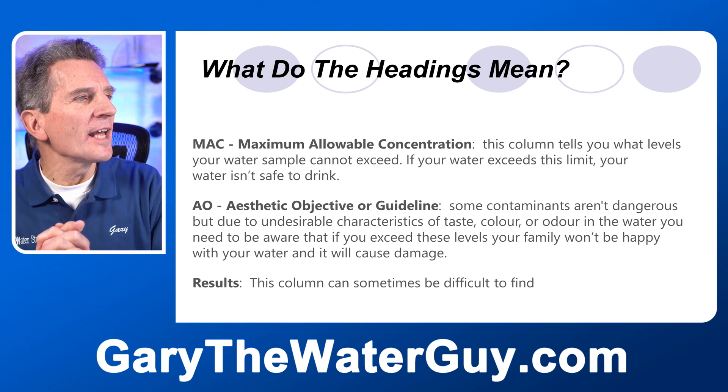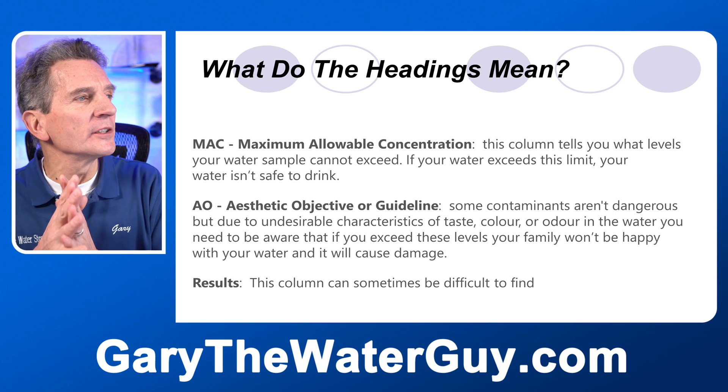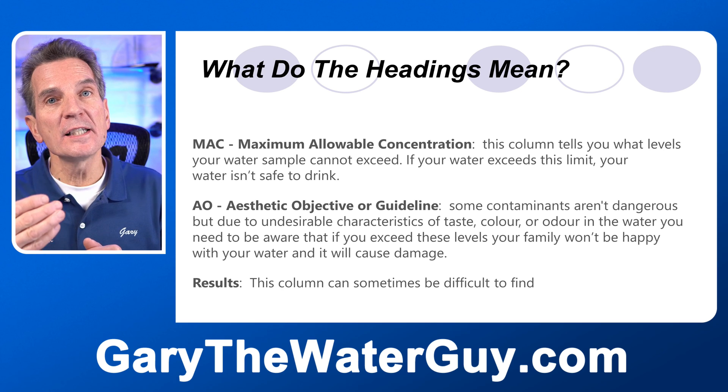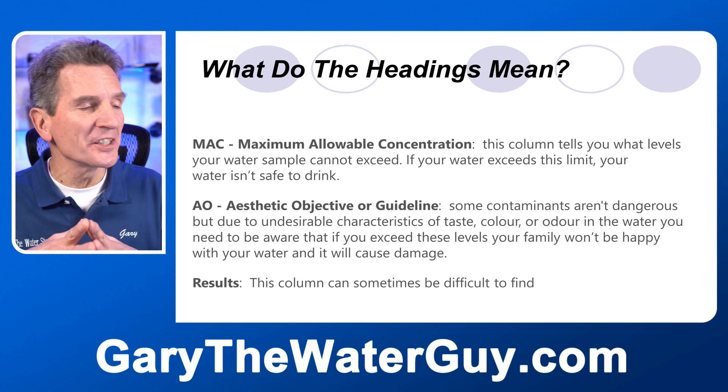First, let's look at MAC, or maximum allowable concentration. This column tells you what levels your sample cannot exceed. If your water exceeds those levels, it isn't safe to drink. So pay special attention to that.